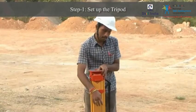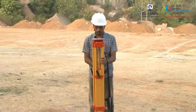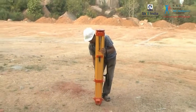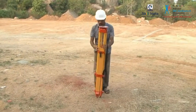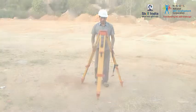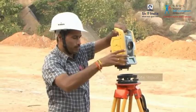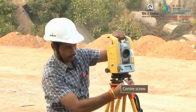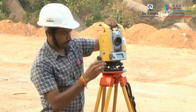First, adjust the tripod to a height that is comfortable for your use by moving the tripod legs. Note that when you move the tripod legs, the head of the tripod should be leveled and positioned directly over the survey point. Now, place the total station on the tripod and fix it properly with the center screw. Remember to insert the battery in the total station beforehand.